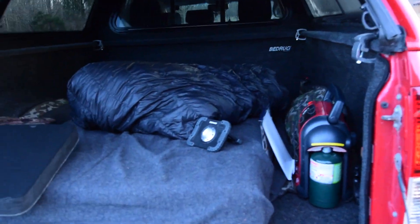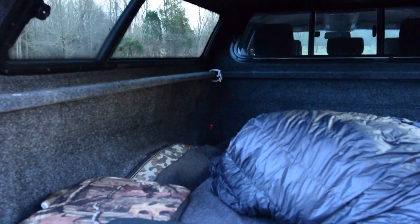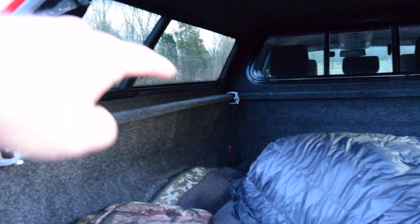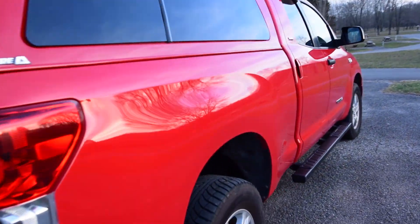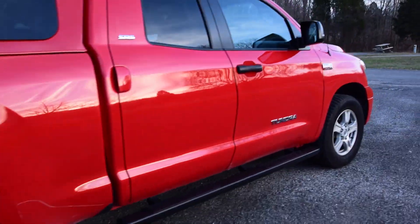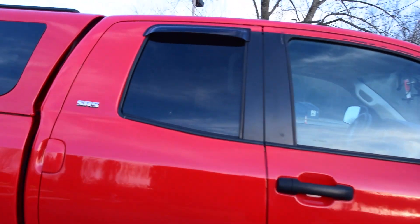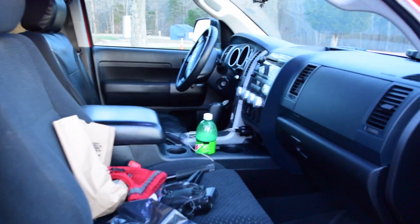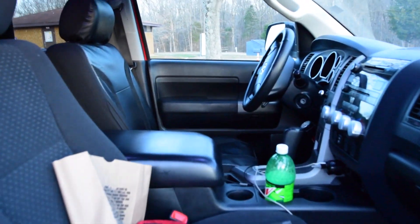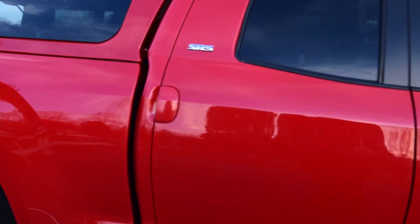I don't have shades yet, but I have these windows open on either side. So this is it — this is what I will be doing from now on. Instead of van camping, I will be truck camping. It's kind of a mess inside, but I just wanted to show that to you. I'm not trying to brag — I'm just really proud of it.